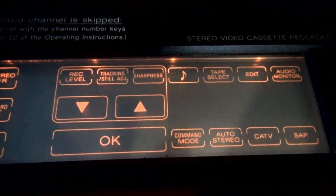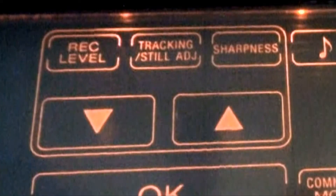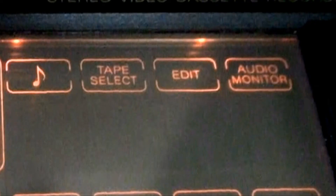The section to the right is for controls set by up and down arrows: record level, which you can increase or decrease; manual tracking, controlled with the arrows; and a sharpness control, also controlled by the arrows. Hit OK when you're done with your setting. On the far right, that musical note is a buzzer — push it on and every time you touch the touchscreen it will beep, and that's defeatable. You also have tape select for time remaining: L500, L750, and L830.